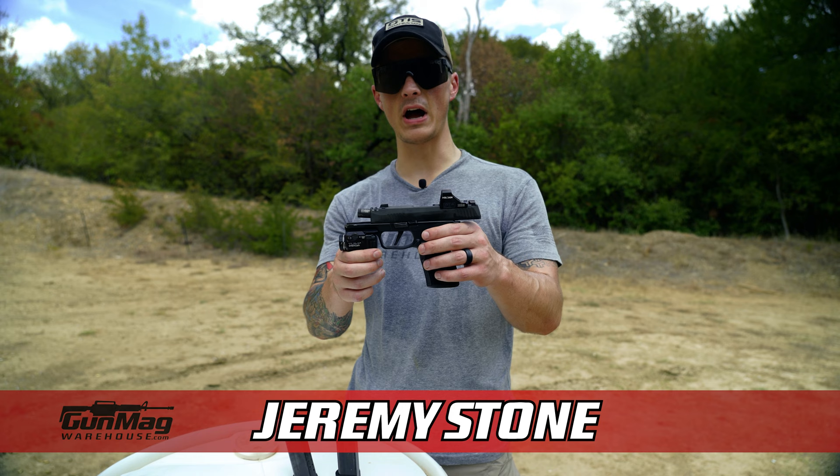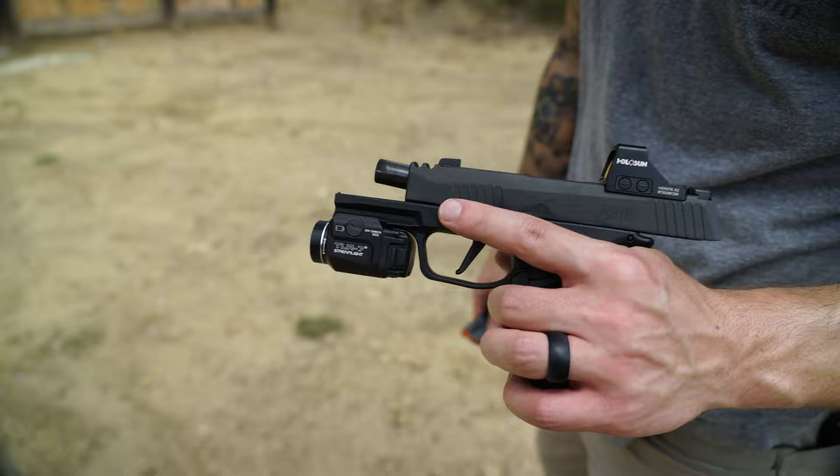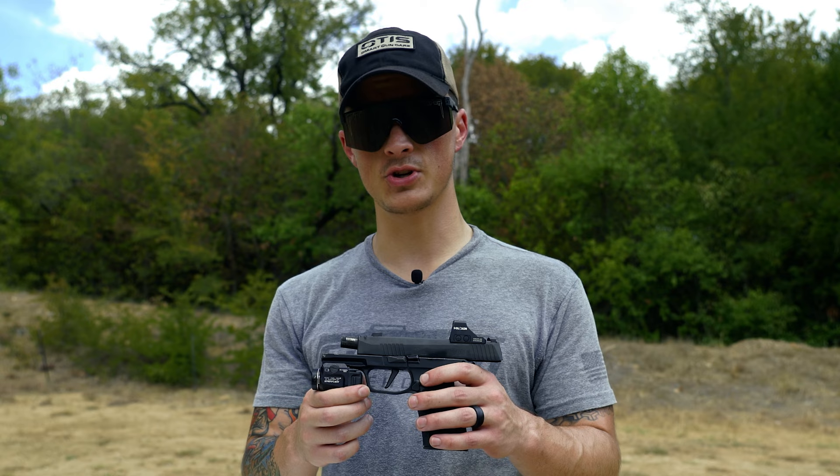What's going on guys? Jeremy here with Gun Mag Warehouse. Today we've got the P365 Macro, and I know you've been waiting and yearning for an expert who takes themselves really seriously to do a review on this — but you're just going to have to keep waiting, because that's not what's going to happen here.